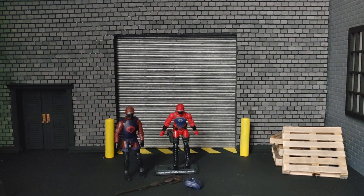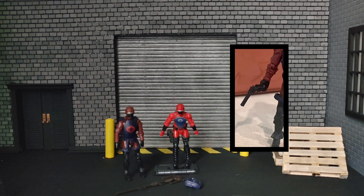I believe this version also came with a revolver — a rather large one, I think a .357 Magnum, I'm not sure.